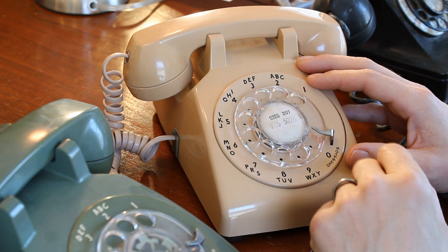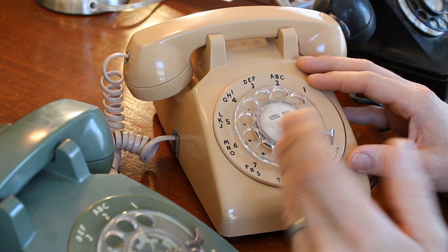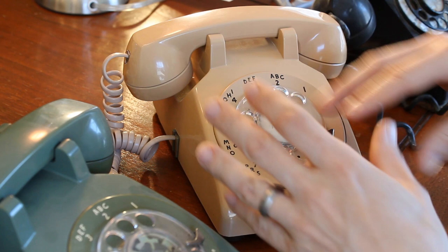It's very easy to do, but it's not an obvious thing to do because the dial doesn't just come off. You can't open up the phone and take the dial off in any particular way. But it is very easy to do.